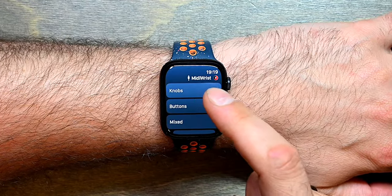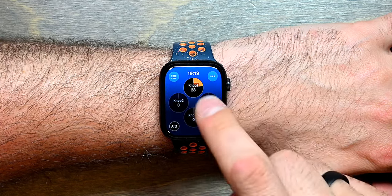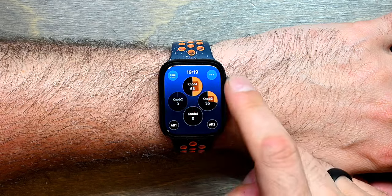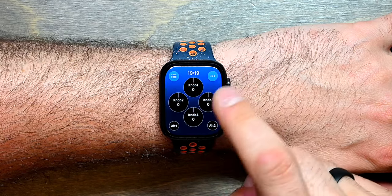Let's take a look at the first panel, which is the knobs panel. Here you will see four knobs you can control with the digital crown. Any number of knobs can be selected simultaneously to send out those messages at the same time.